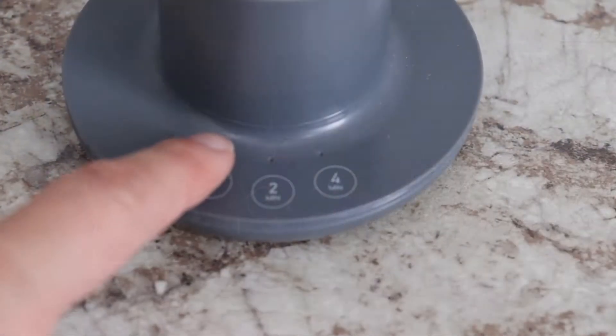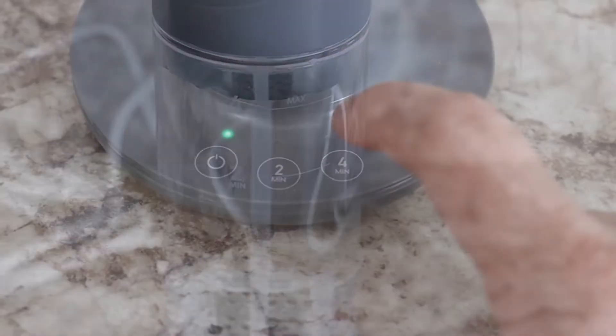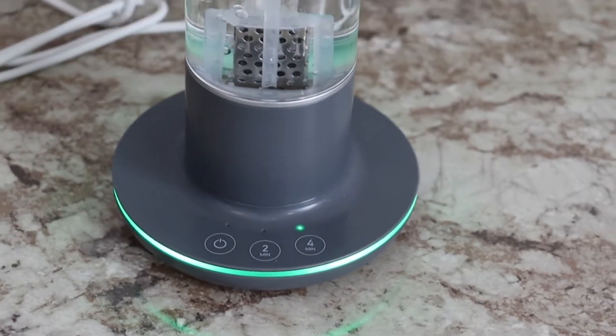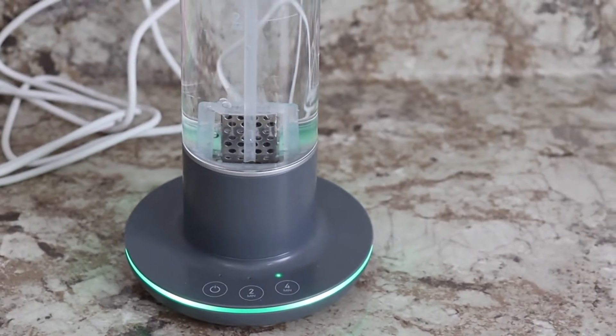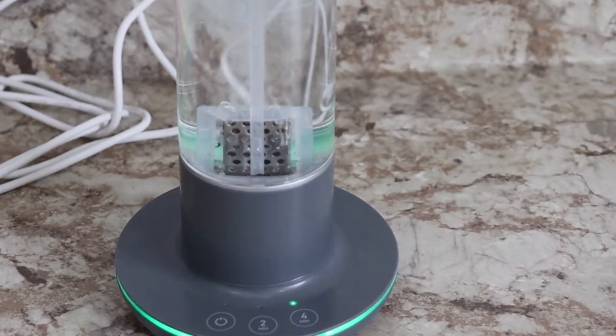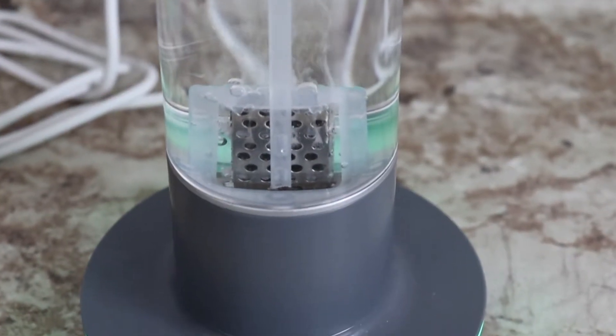I've plugged in the base and placed the spray bottle on top. I've pressed the power button on the base and selected the four-minute timer. You'll see immediately that the bottom of the base starts to illuminate green, as does the bottle. This is called the breathing green, which indicates the generation process has started.